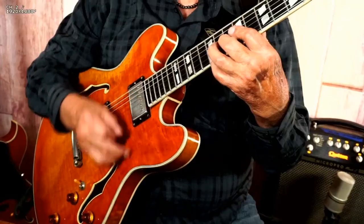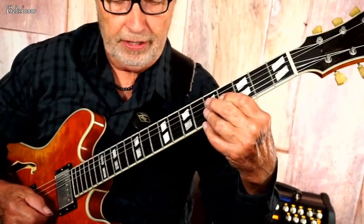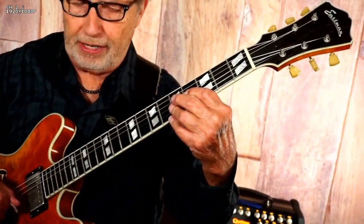So there you go — beautiful sounding axe. I love this ebony fretboard. The Eastman frets are really nice.